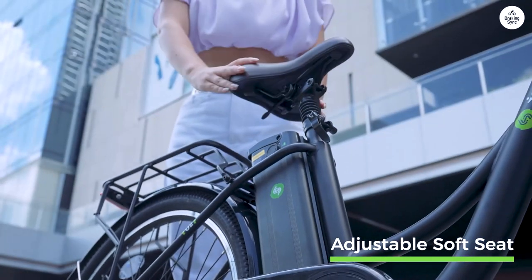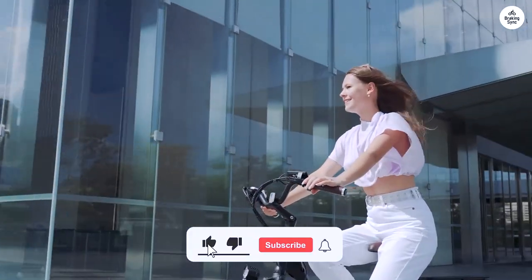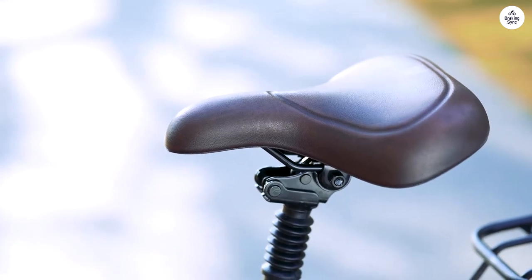For light, daily urban use, this bike offers excellent value. While it may not be suited for racing or rugged terrains, it excels as a reliable commuter bike and has only a few minor quirks that don't detract from its purpose.